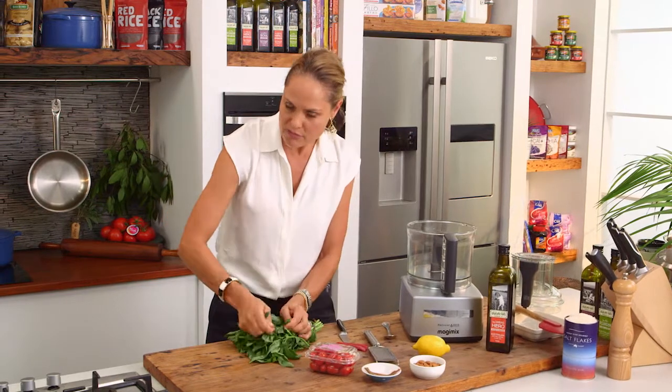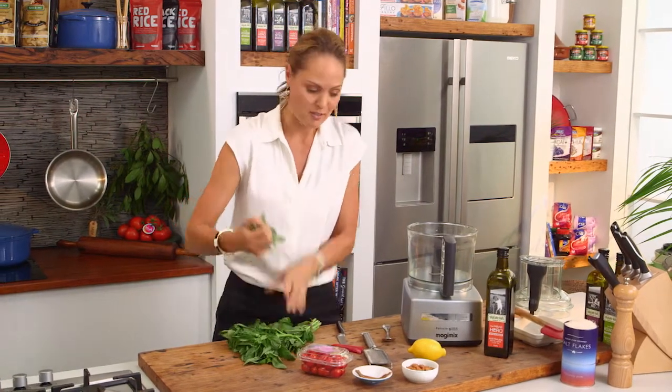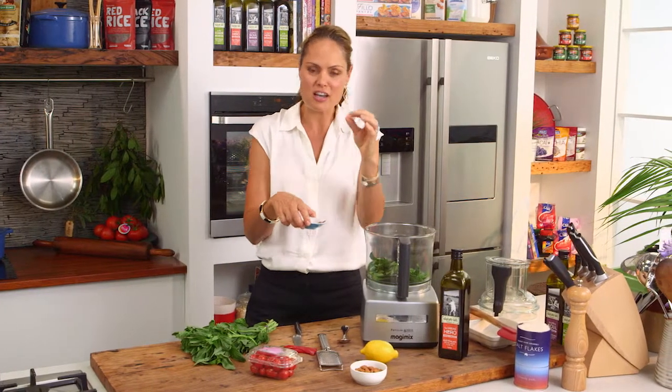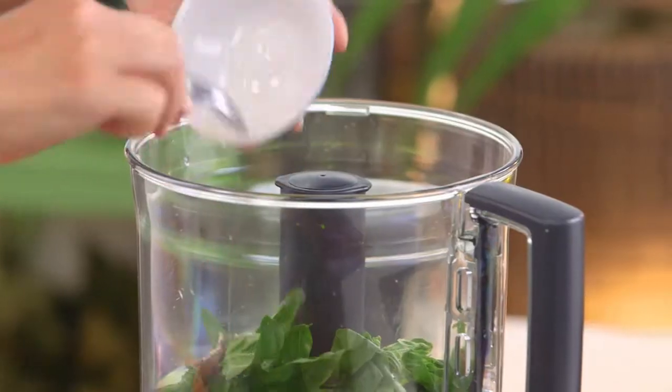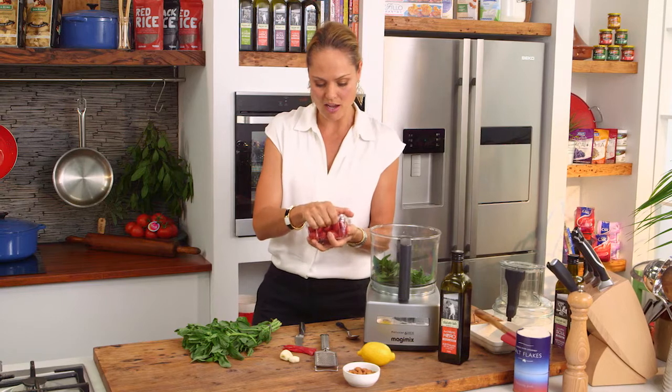What I like that's different about it is it doesn't have the cheese, but it still has the saltiness of some other ingredients. It's got anchovies, which are beautiful and salty, and you just get that subtle sort of fishy flavour. Pop that into the Magimix. And then you also get some sweetness, and this is coming from the Perinos.